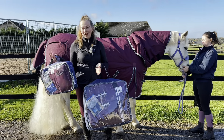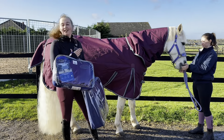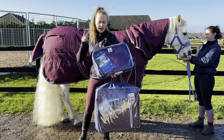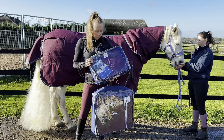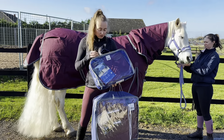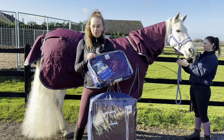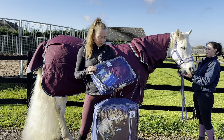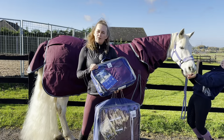Other rugs we have in the WeatherBeater collection — especially if you like this maroon colour — we've got the WeatherBeater Standard Neck Fleece. You can also get this in a combo, so if you're wanting a full neck rug it does come in a combo. Fleeces are quite good if it's not very cold but you want them to have something, even just to keep clean, and also good for travelling as well.